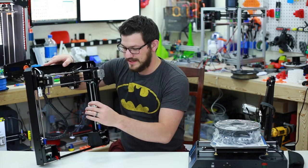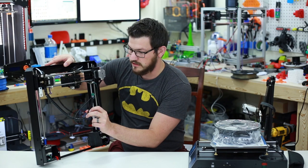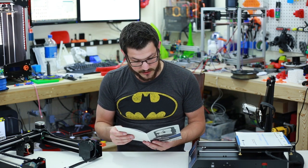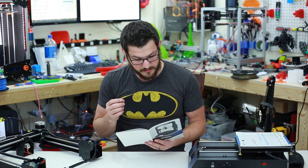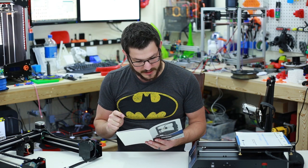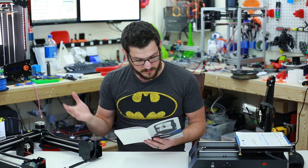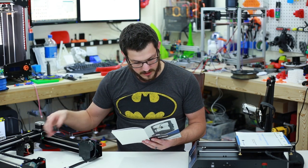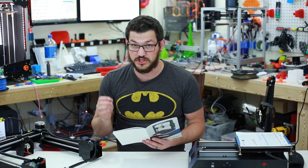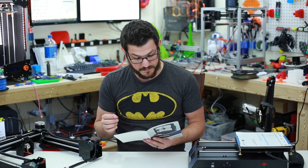It doesn't seem to be as quick a setup as the CR-10, but that's okay. So let's go over some of the specs real quick. The build size is 210 by 210 by 205. Layer resolution 0.05 to 0.3 millimeters. Position accuracy on X and Y is 0.0125 and Z is 0.002. Single extruder with a 0.4mm nozzle, made for 1.75mm filament. Print speed is 20 to 100mm per second — they suggest 60mm/s. Travel speed is 100mm/s. It can print PLA, ABS, HIPS, and wood filament.